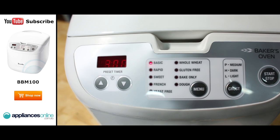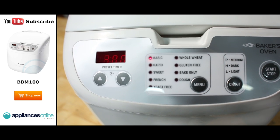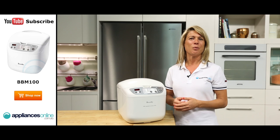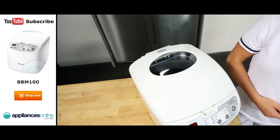Another standout feature is the rapid bake function, which produces faster results. This function is ideal for when last minute guests decide they want to come around for tea.